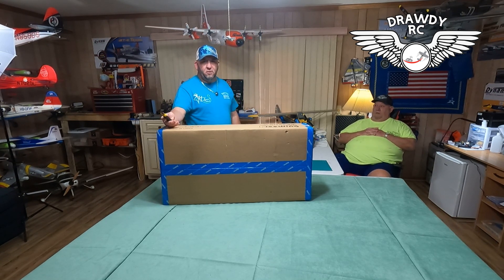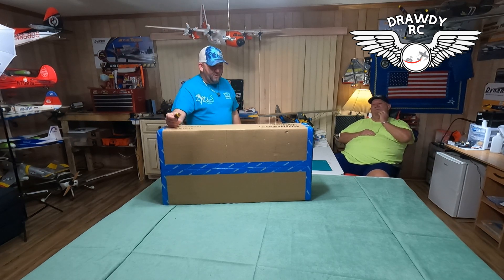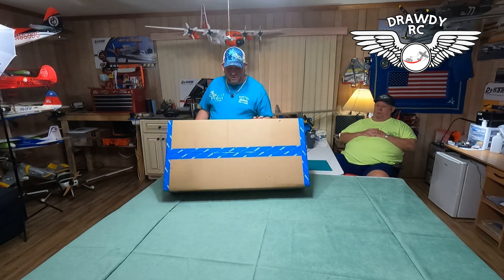Not only that, we need some more in the hangar. We don't have any room for it, but we're going to make room. So we're going to unbox this thing, see what we got. Freewing from MotionRC.